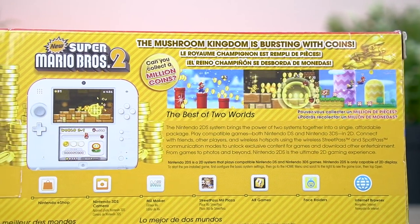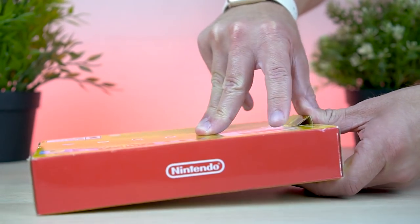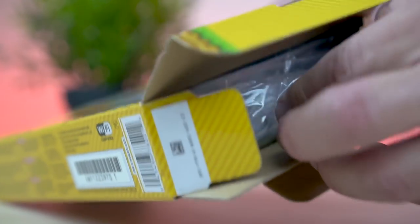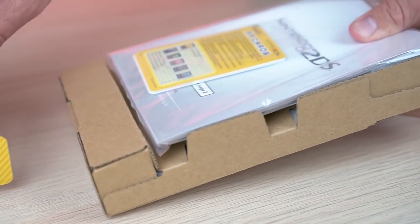So what is new in this new model compared to the old ones you might be asking yourself? Well, compared to the others, it includes a copy of New Super Mario Bros 2 pre-installed on the system. Which is nice, but other than that, there's absolutely nothing different except for the color. The original 2DS really didn't get that many different color schemes over the years.